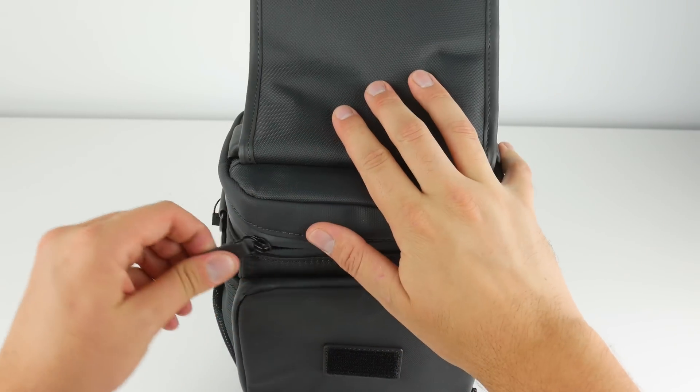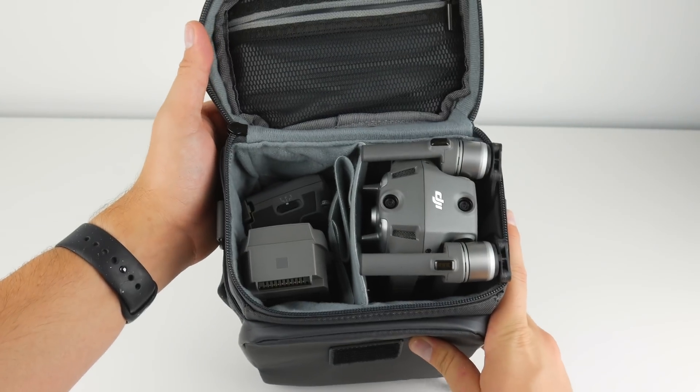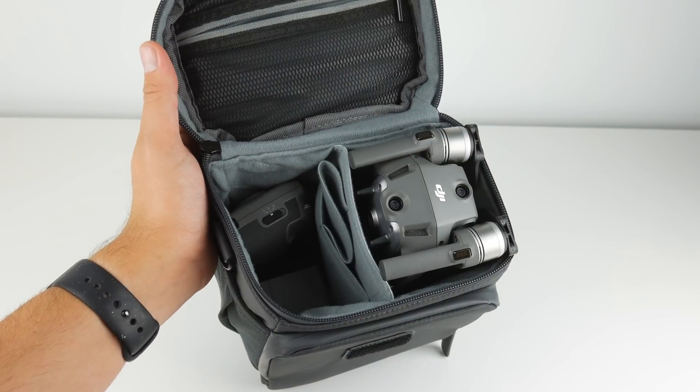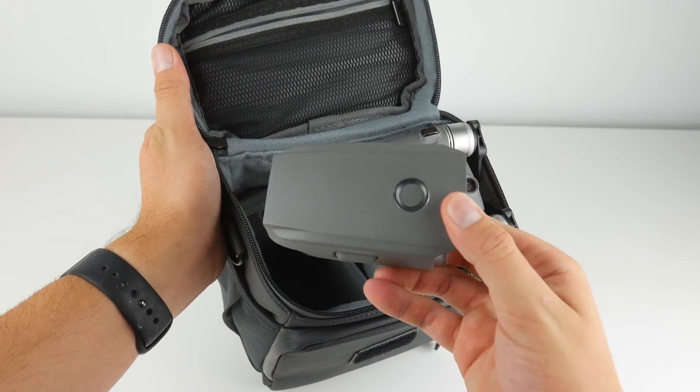Now onto the bag. Every drone bag that DJI has made has improved so much from drone to drone, with this one easily being my favorite. Having something to carry your drone in is clutch. Sometimes I want to bring a second drone along and I have no space in my backpack, and these small shoulder bags are perfect.